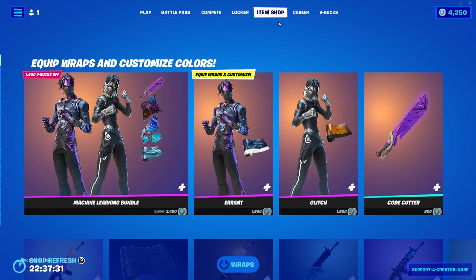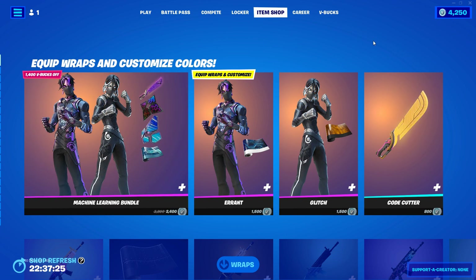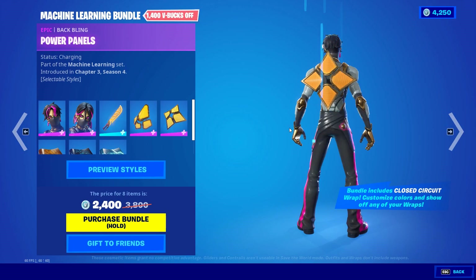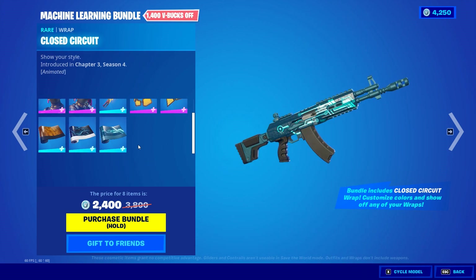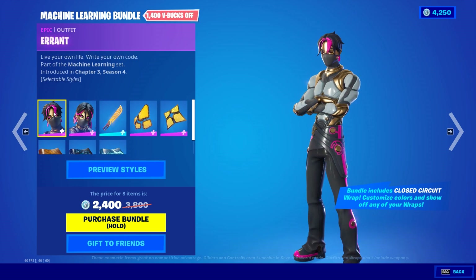Hi guys, welcome to a new episode of Skin Reviews. Today we have something called Machine Learning. They come as a bundle and also individual skins — you can get the pickaxe individually as well. There are two back blings and three wraps that only come with the bundle. These two wraps really look cool and will make these skins even better.